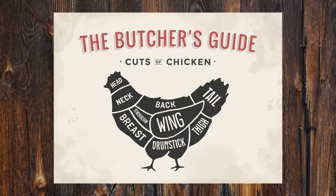The thigh is the area above the leg and connected to the lower back of the chicken. Thigh meat is considered dark meat and contains more saturated fat, but it is also higher in iron and zinc. It also holds up better on the grill than white meat.